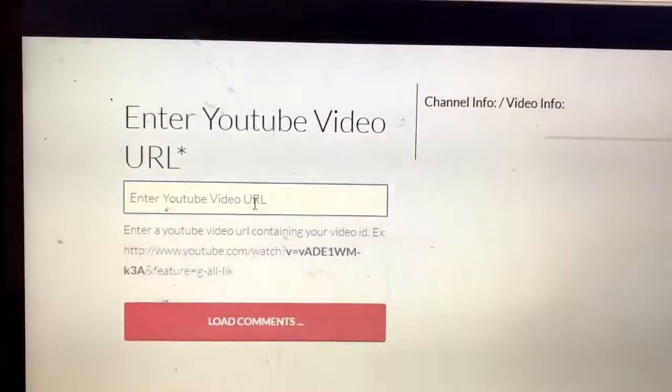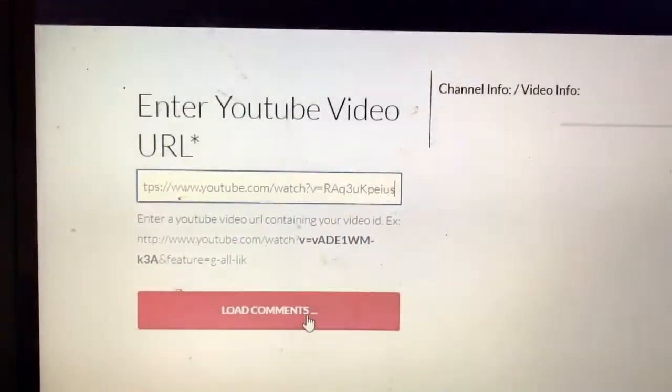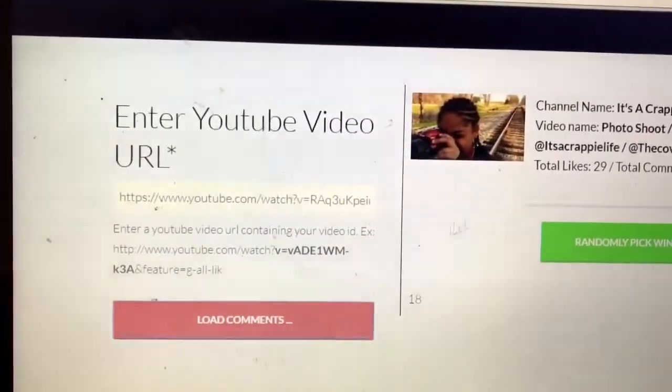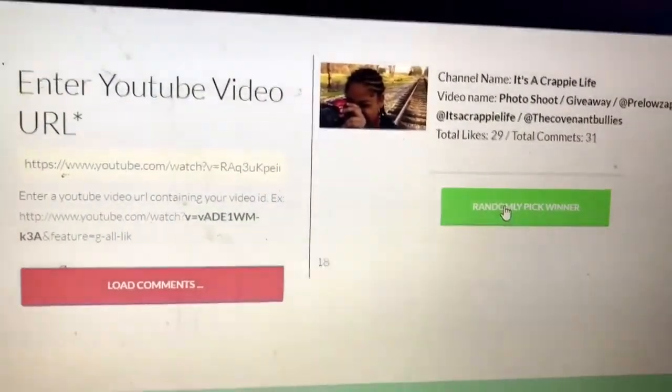Alright y'all, I'm going to pick the winner for the magazines from my last video. Loading up the comments — I had 29 likes and 31 comments.